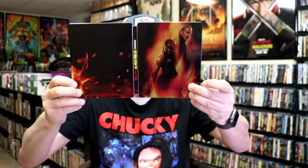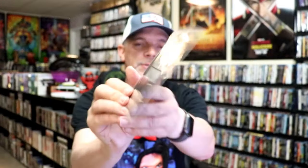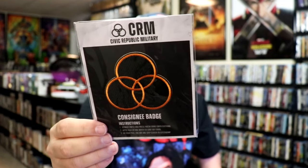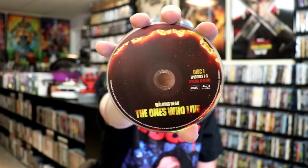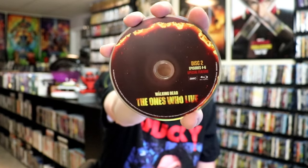We open it up and we have our front and back together. On the inside, it does not come with a digital code, but it does come with this badge, which I'm not very familiar with as I have not seen this series yet. And then we have our two discs: disc one with this disc art, episodes one through three plus special features, and disc two, episodes four through six with special features.